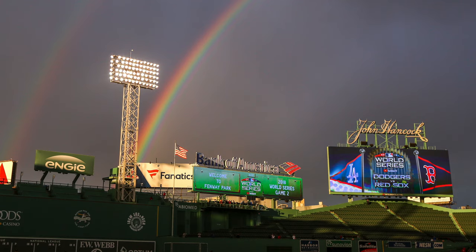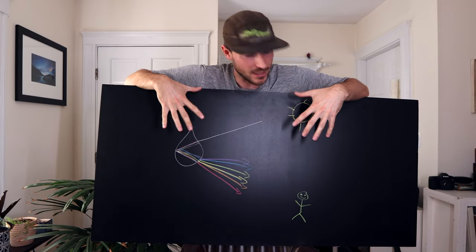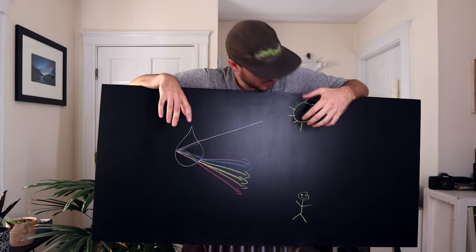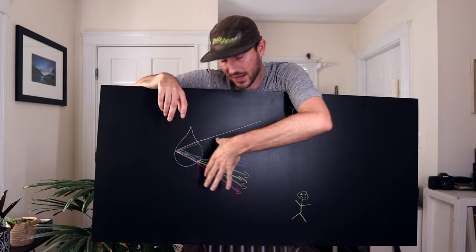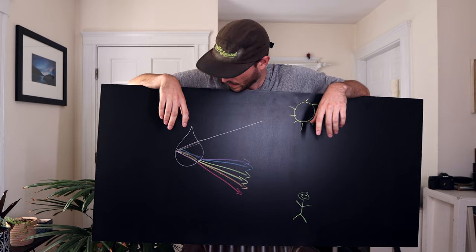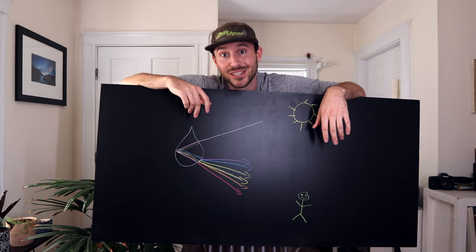When it stops raining, you can sometimes get rainbows — quick physics lesson since I used to be a physics teacher. To see a rainbow, you want the sun behind you and the rain in front of you, with you in the middle looking out. The sun's light goes into each raindrop, reflects and refracts back out into individual colors, and all those raindrops together create the rainbow you see. I hope that helps — if you have any questions let me know, see you next time!